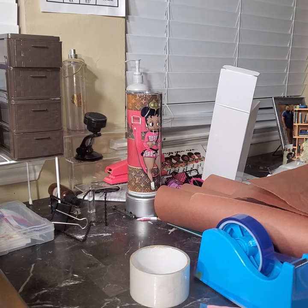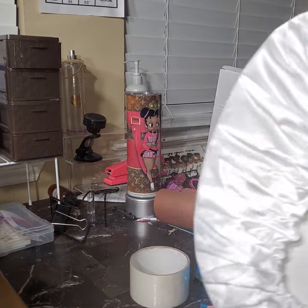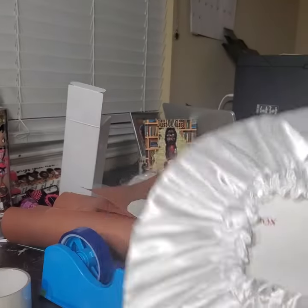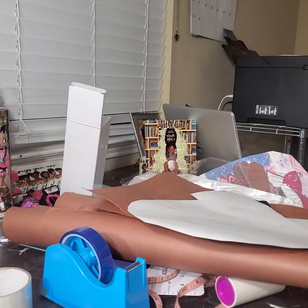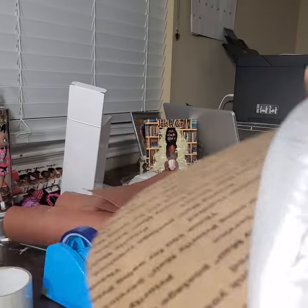Hey you guys, I'm back. This video is simple — I am sublimating on a hair bonnet. I know some people use pillows, but I literally get a box, cut a full circle around it, and make my circle. I stick it inside of the bonnet, and this is how I keep it from messing up. A flat surface is what I'm after.